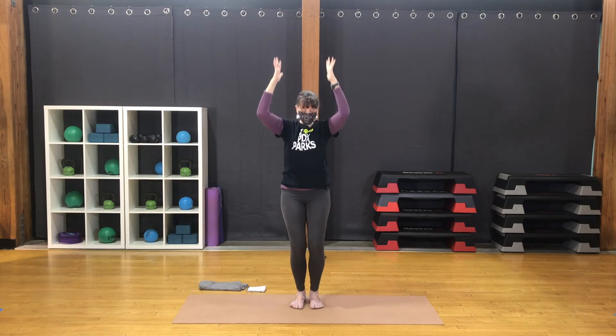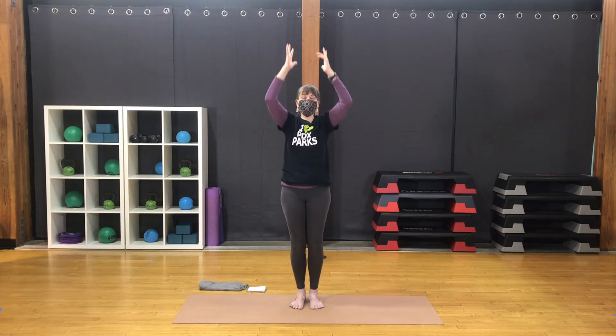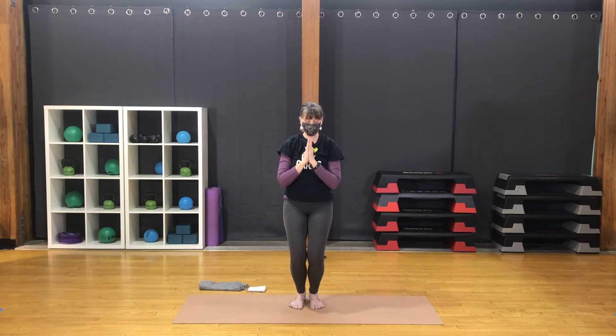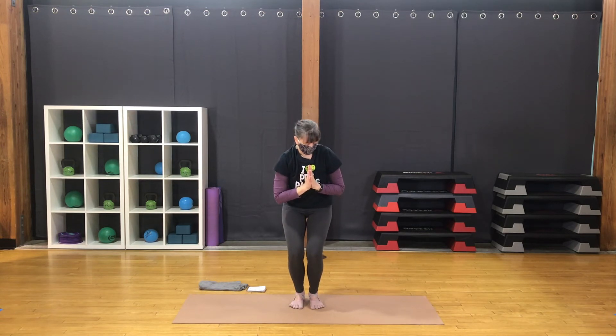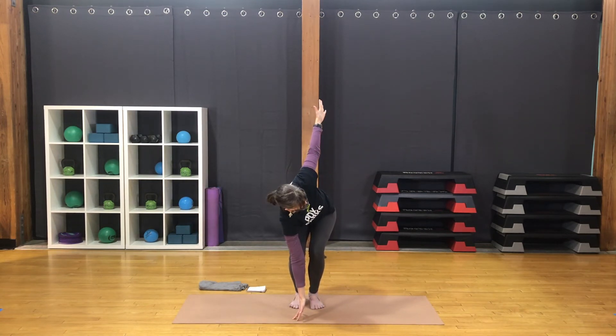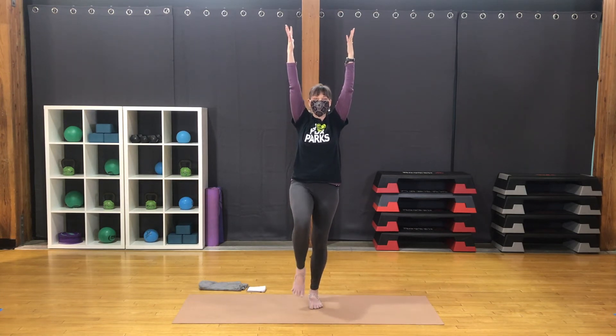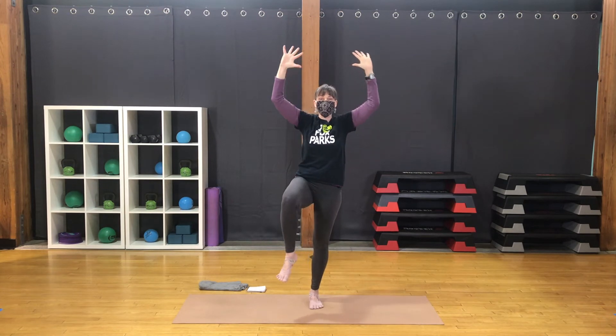Back to center and into chair. Breath here. Inhale, lift the arms, lift the heels. Exhale, release. Back to chair. Sit a little deeper here. Turn from the base of the spine to the right, keep the knees even. Reach the hands out wide, open shoulders. Good breath. Hands back together, turn back to center. Coming back up to chair. As you lift up, lift the arms. Shift the weight to the right, lift the left knee. Bend the elbows, bring the knee to the side.